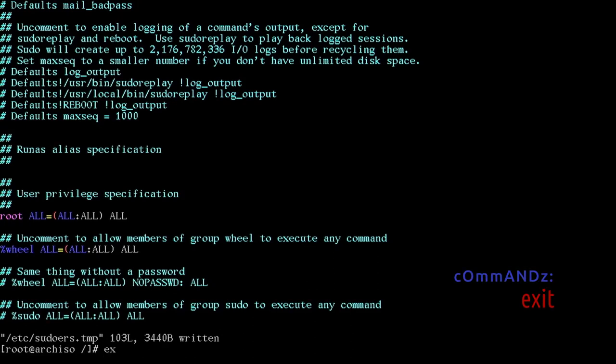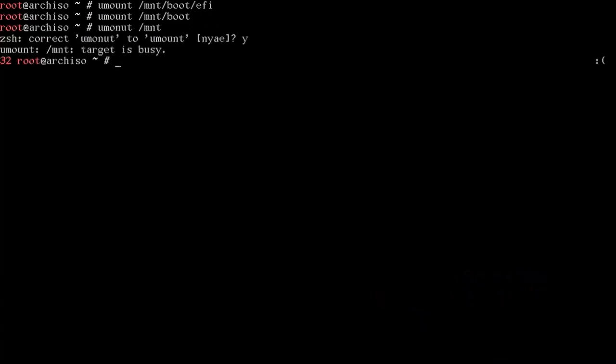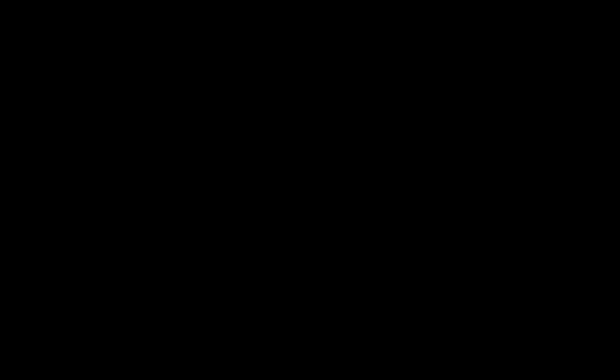Exit the chroot. Then: umount /mnt/boot/efi, umount /mnt/boot, umount /mnt. Then reboot now. This will boot us into our new installed Arch Linux.